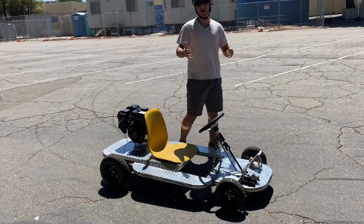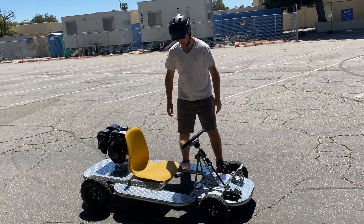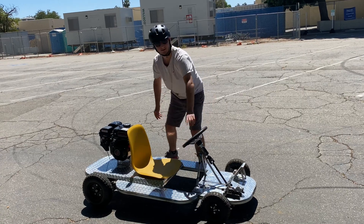Now I'm going to give you guys a second point of view of me driving it. Let's start this.